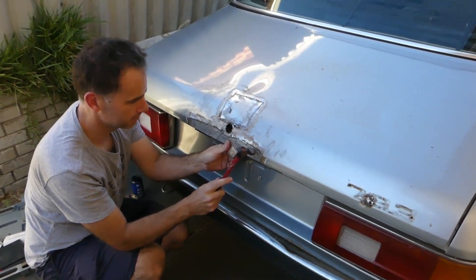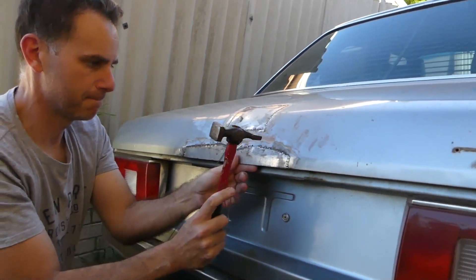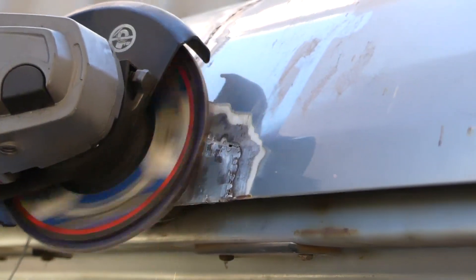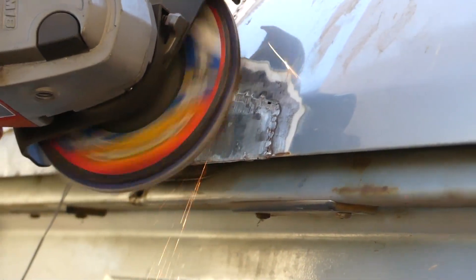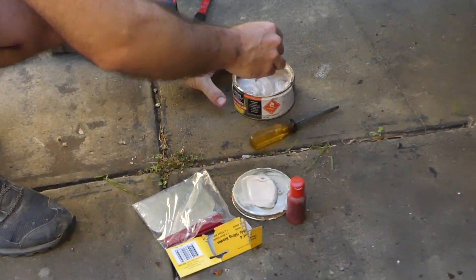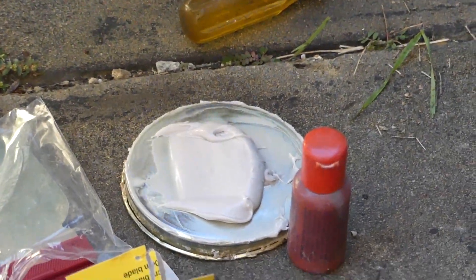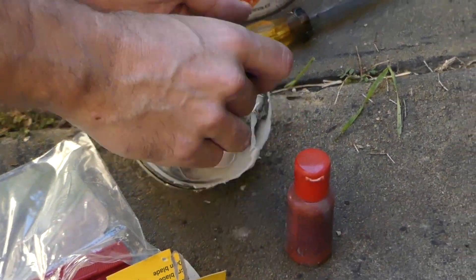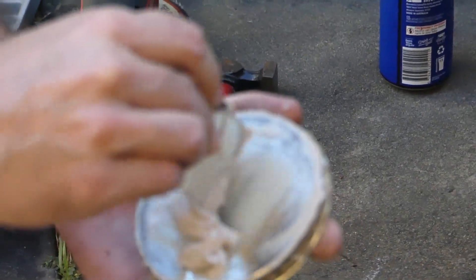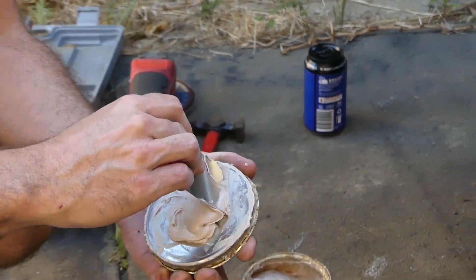Alright, we're back at it. Just knocking down some high spots on the bog. Mixing up the polyester resin filler. Just putting on the lid. It's not really a how-to, is it? No, it's just us doing it. That's just so I can watch this video later on and go, I remember doing that. Remember the dodginess we used to do?